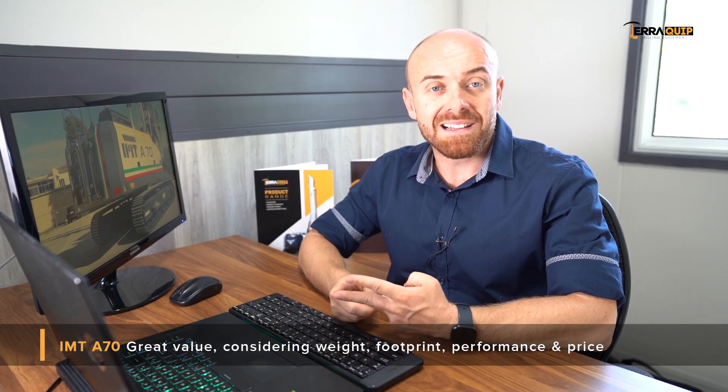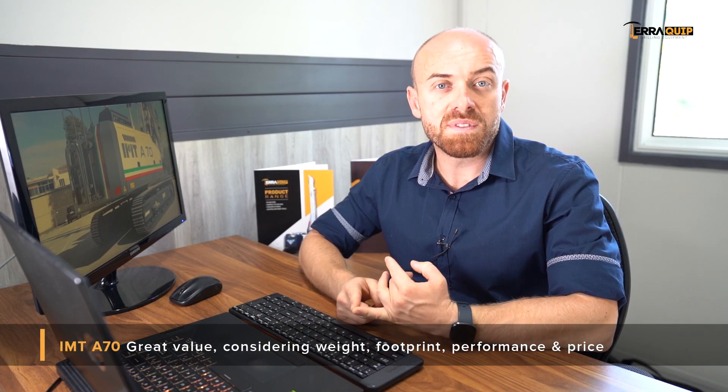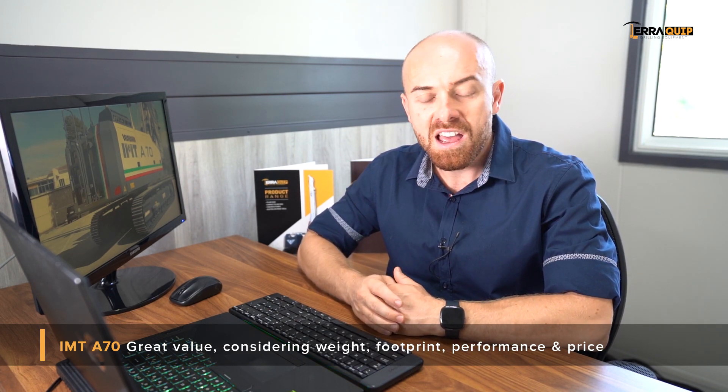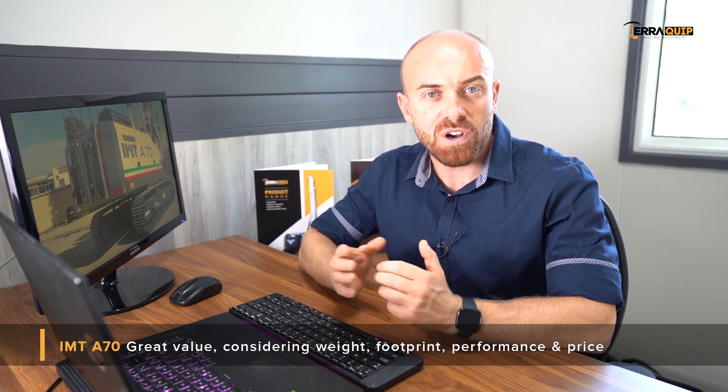Considering the weight factor, the class, the price, and the performances of this machine, I think the A70 is going to be a very sought-after machine in Australia due to being able to respond to a wide range of projects.